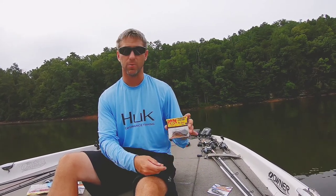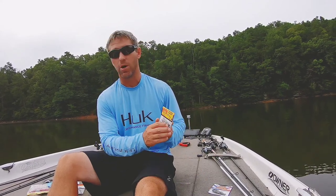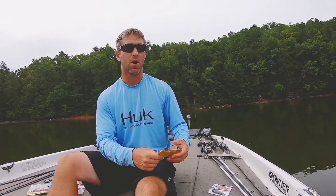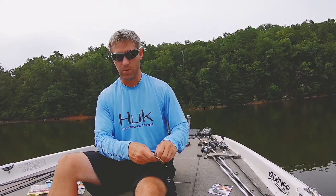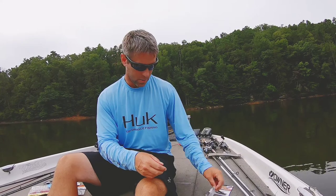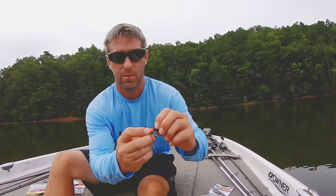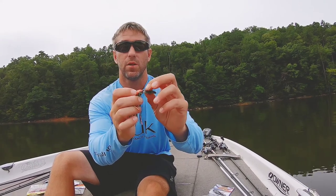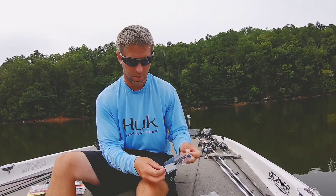Where the Thunder Cricket really excels more than the Jackhammer is that it goes through cover really well. I've thrown it into brush, trees, and rock, and it just comes through it really well. I think a lot of it has to do with the shape of that blade on the front and the fact that the connection to the blade actually pivots a little bit.